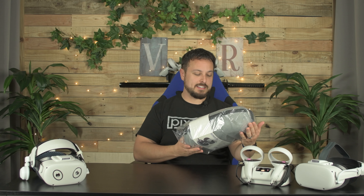If you don't have a case by now for your Quest 2, maybe you don't want one, or maybe you've been waiting for the right one. Syntek sent us their new carrying case for the Quest 2. Let's see if it's worth it.